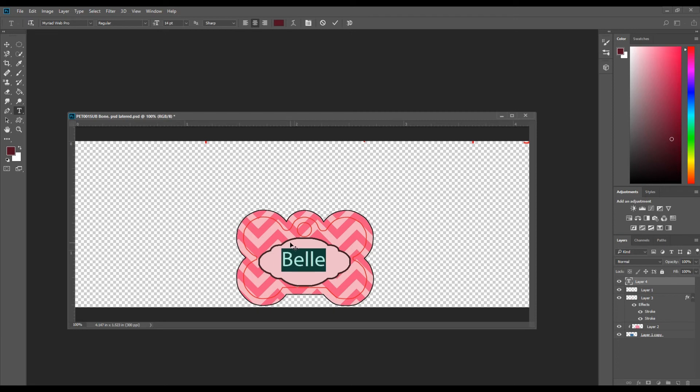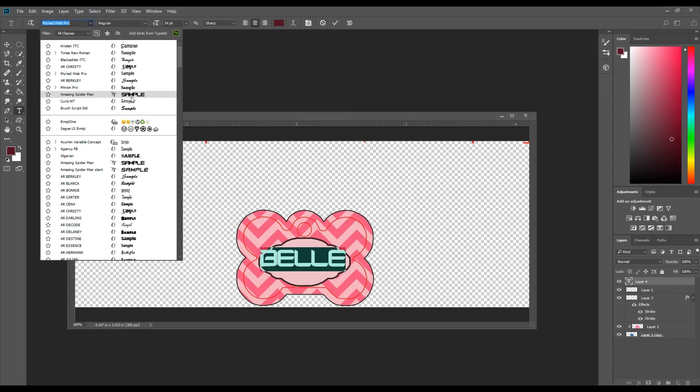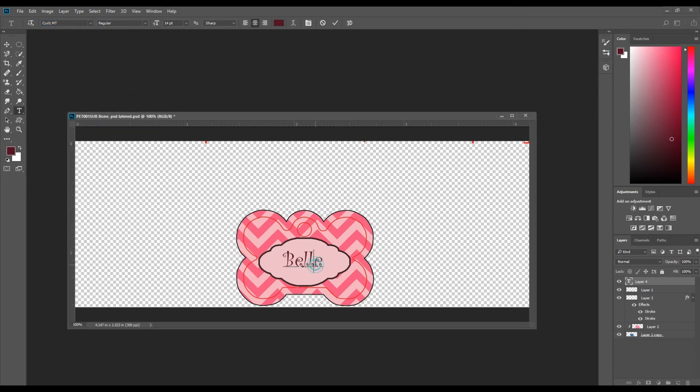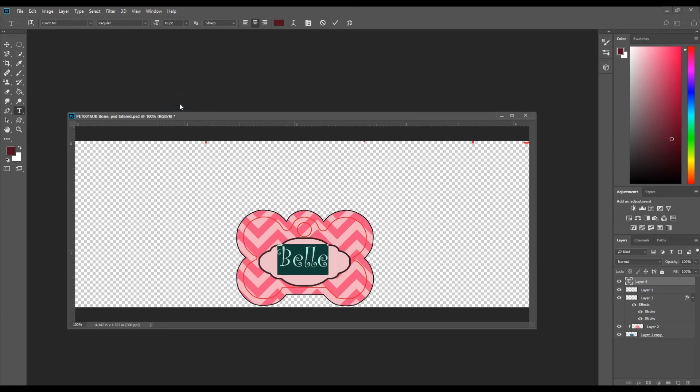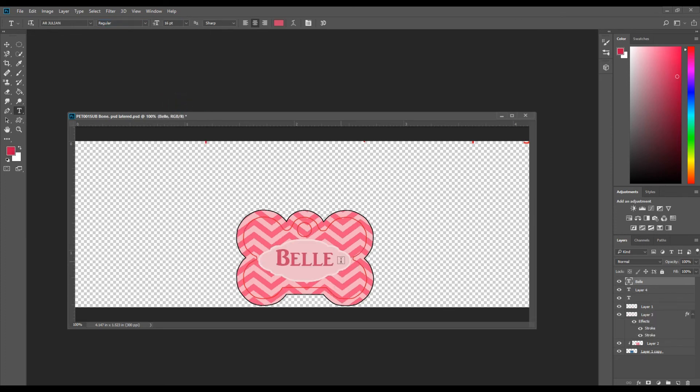To position the text, wait for the little arrow to come up and then you can move it. You can also go up to the top and change the font — there are different font styles you can use. To make it bigger, go over to the points and increase the size to 16 or 18. Play with it until you like the way it looks.